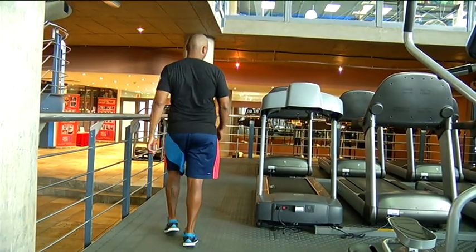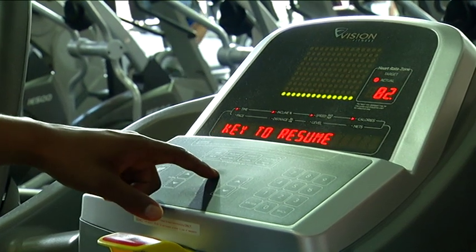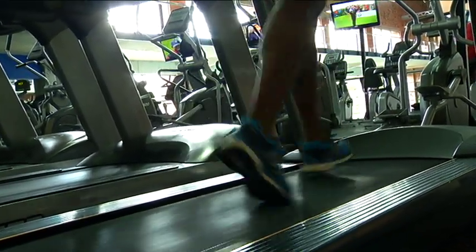Having completed my first marathon, my training will alter slightly. Using the monitor during this time can help to determine when I'm pushing my body too hard or need to push it harder to achieve the level of fitness for Two Oceans.